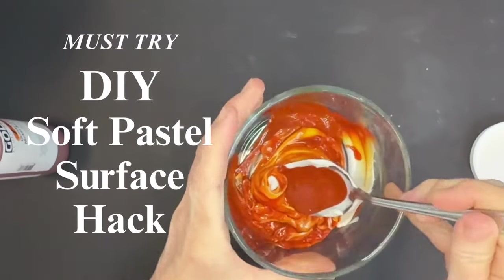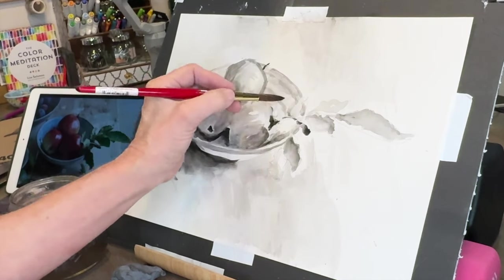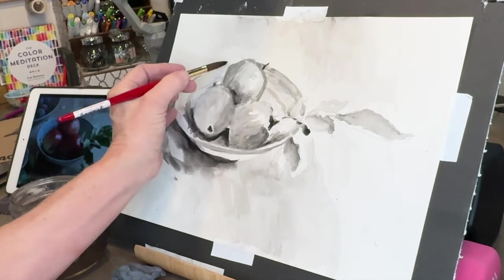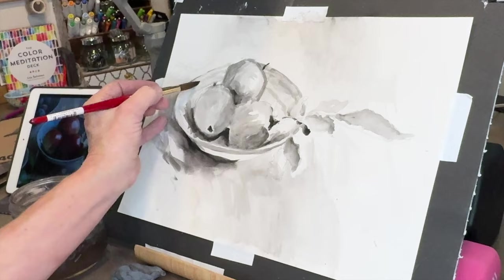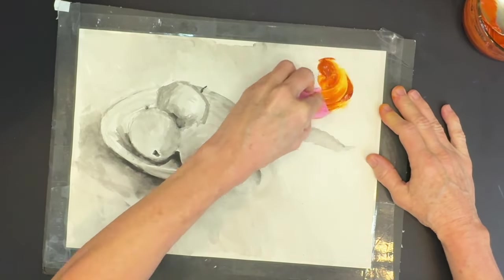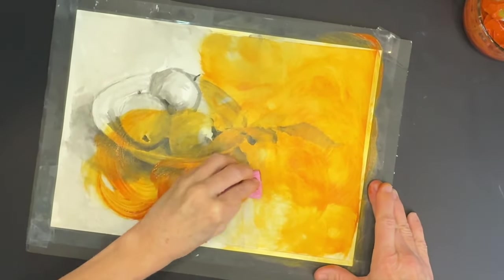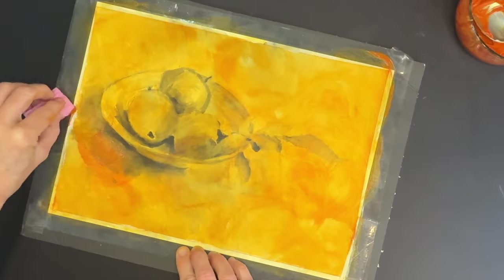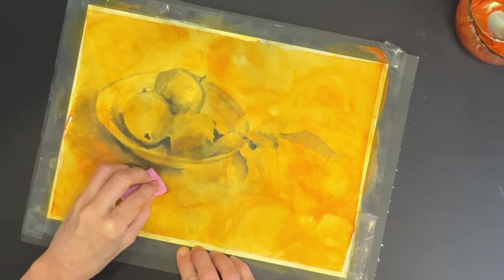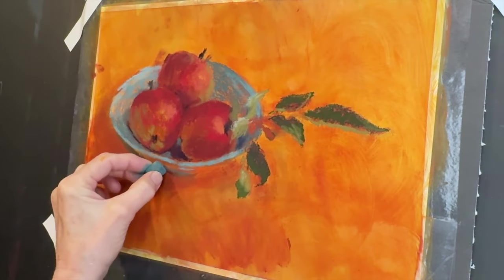Hello artists! If you've been on my channel long, you know I love creating homemade surfaces, and this is one of my favorites. I'm going to teach you how to create a value study and then use a homemade concoction to create your own soft pastel surface on affordable watercolor paper. This is truly one of my favorite techniques, and I think it's great for artists wanting to budget and have the freedom to create pastel surfaces with a unique and painterly feel.